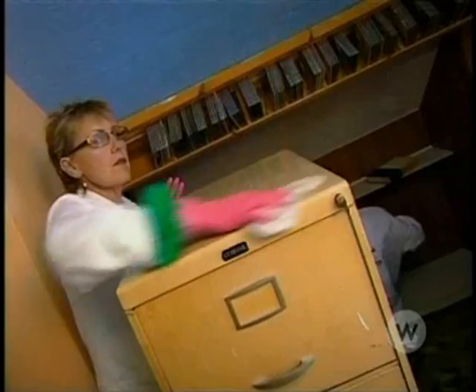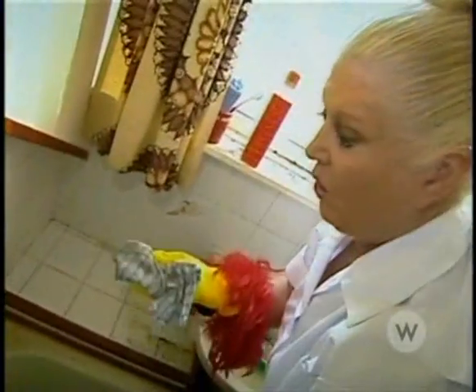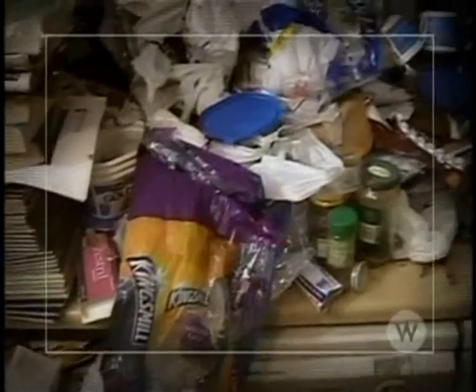If you want to let people into your life, into your house, you've got to change, Dave. I know — this is the start of the change. It's the final push. The cleaning's almost finished. Dave has gone over to Tim and Nicky's to show everyone how his house looked before the big clean.